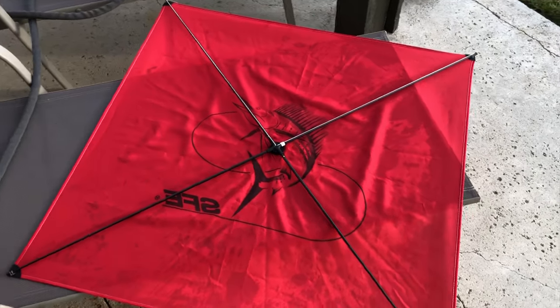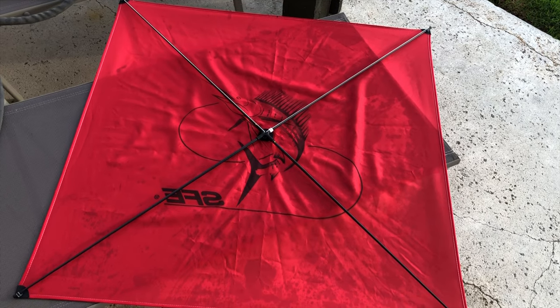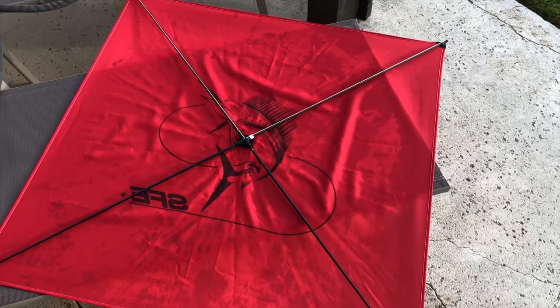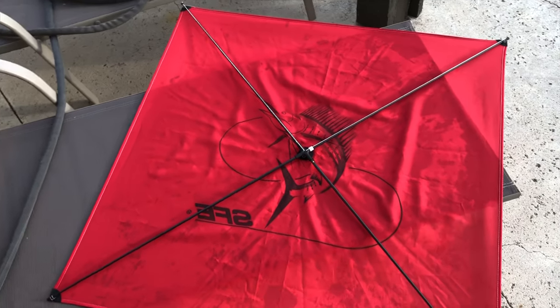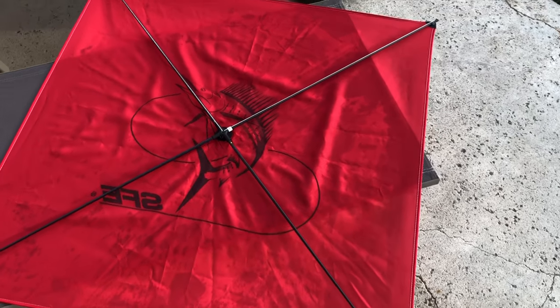Here's our kite setup — this is an SFE medium wind kite. I float a balloon on it so it doesn't really matter which wind rating you pick. This kite is good from four miles per hour up to 15, so it's perfect for Southern California. Let's talk about the parts of the kite.